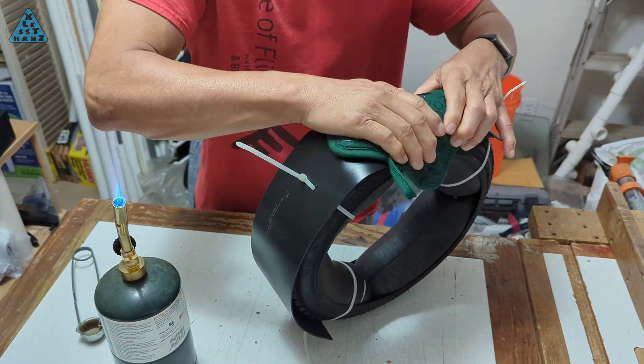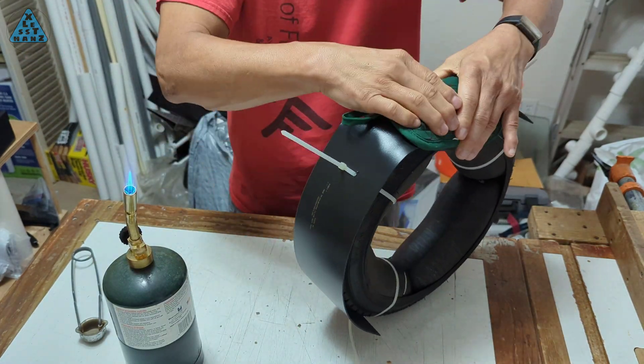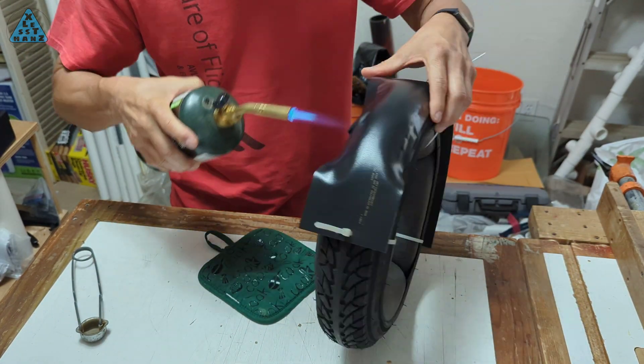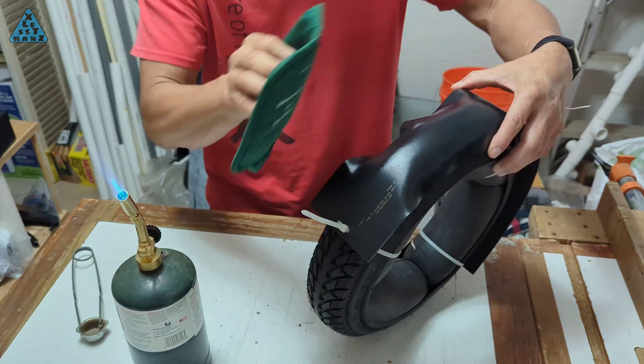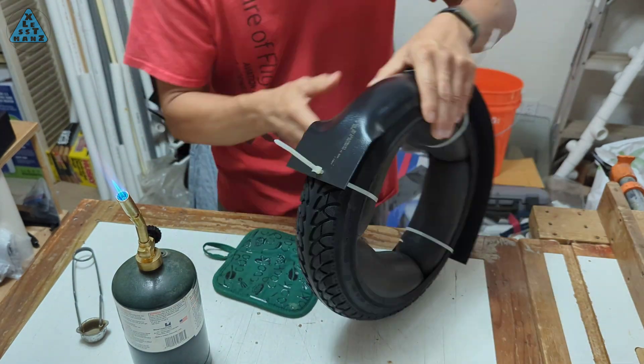In the case of an edge that folds over on itself, you can heat up a small area around the fold, pull the fold out to unfold it, then swipe the area downward and into the mold to flatten it out. This will work most of the time if the fold isn't too large.